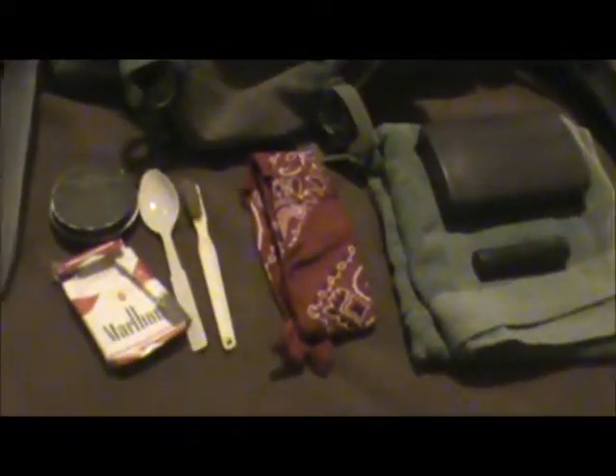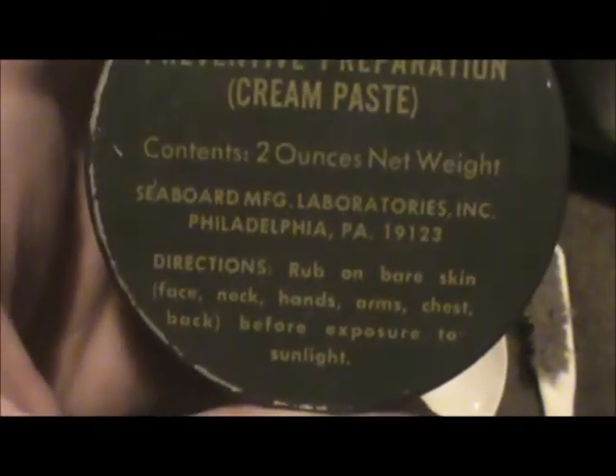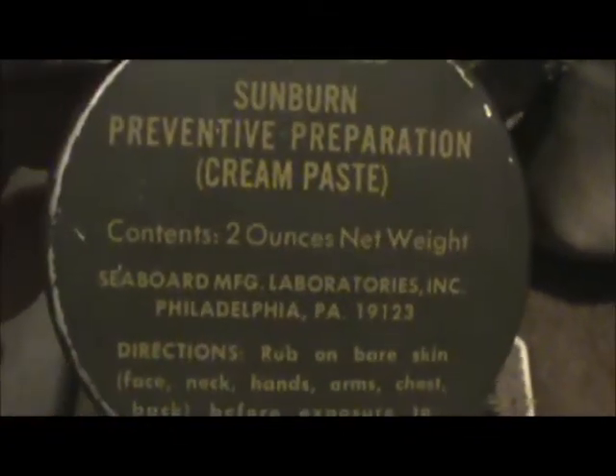Down here is all the crap that goes in my butt pack normally, with the exception of socks and that kind of thing. Some of these live in my pockets when we're out in the field. Sunburn Preventive Cream — I can't find a date on here, so I'm thinking it might be a post-war container, but it's in the same style and printing as the Vietnam War ones, so it works.